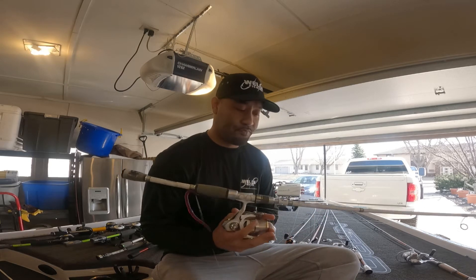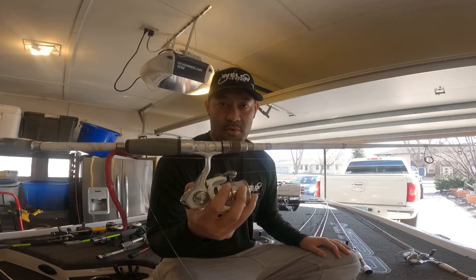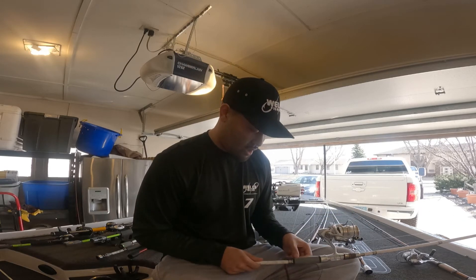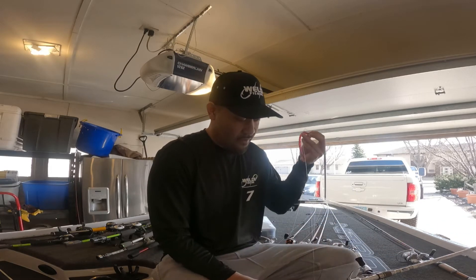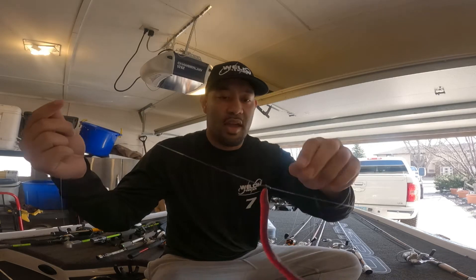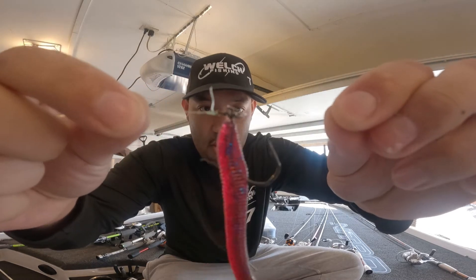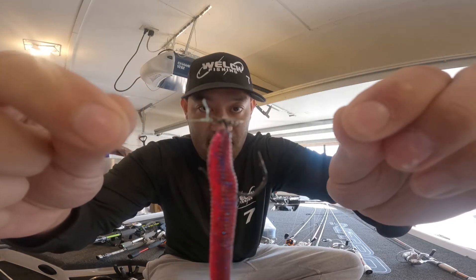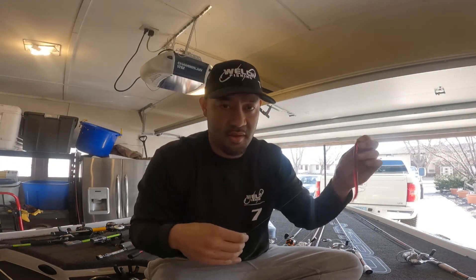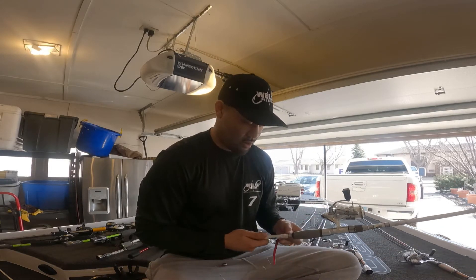My next go-to is a 7.6 medium action Johnny Morris reel setup for my drop shot. VMC makes a one-out hook with a swivel built in and two tie points — one up top and one for your weight. I just throw a clinch knot on all of it. It's very simple and great for targeting bass in deeper water.